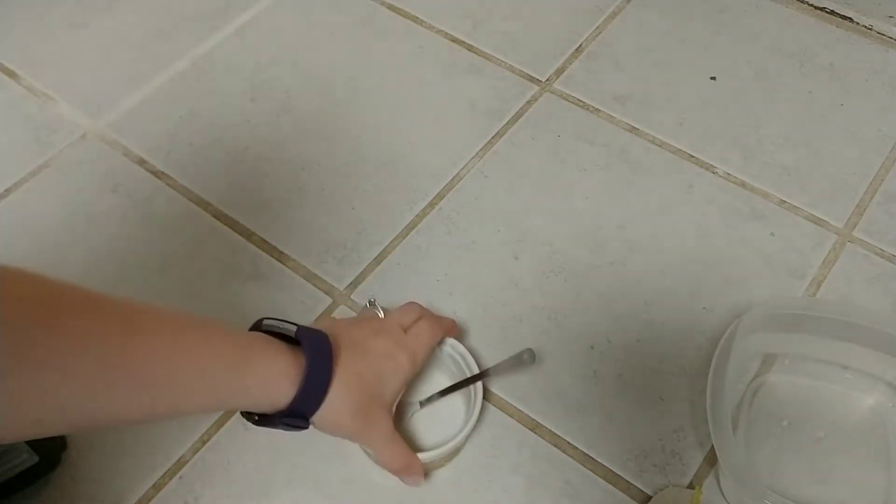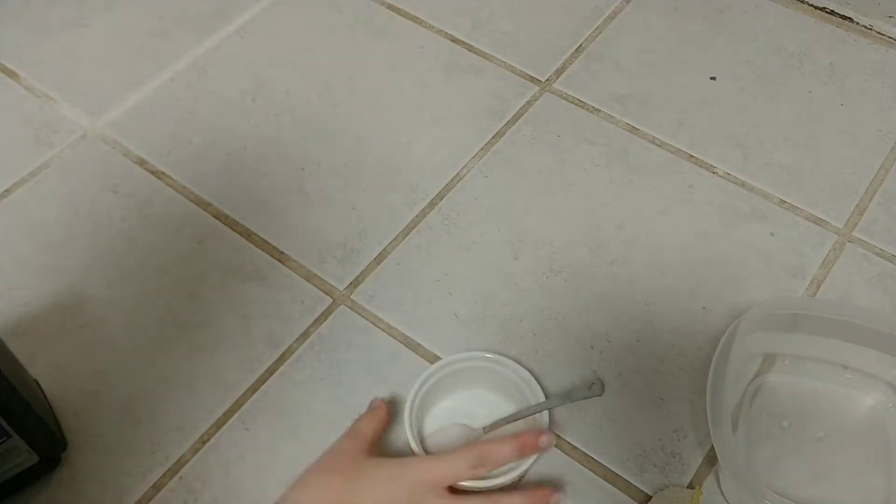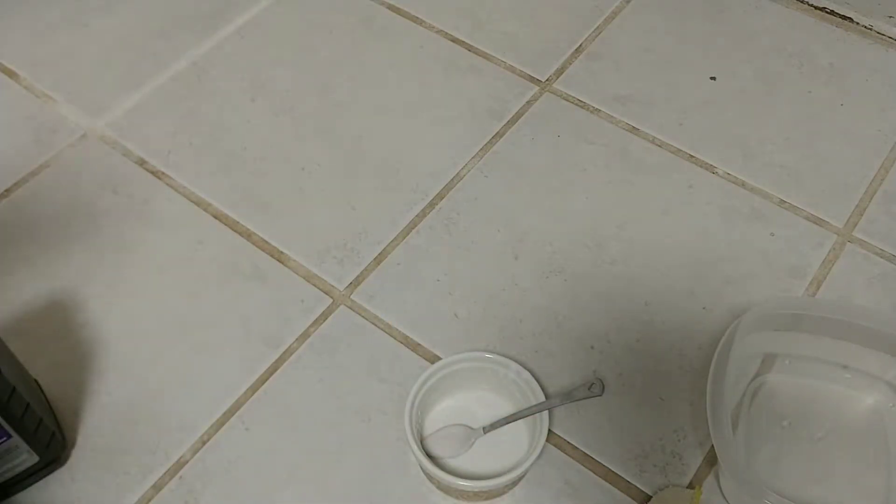Hey everybody, welcome back to This Random Journey. Today I wanted to show you something I just learned. I've always struggled with cleaning my grout in my kitchen and my bathroom, and I absolutely hate tile floor because of this.